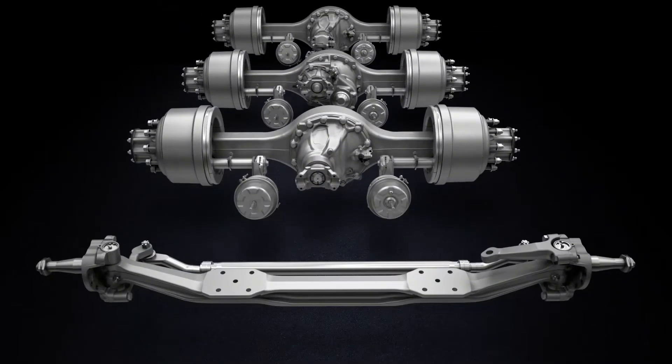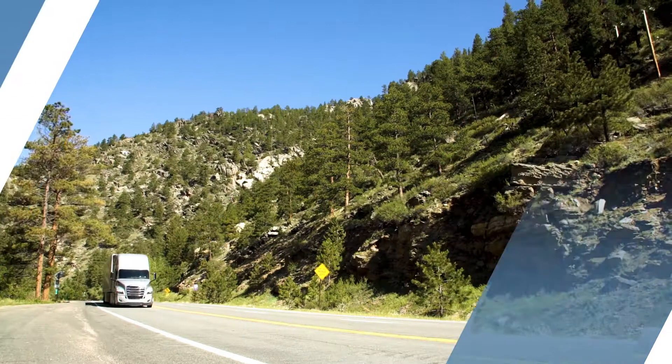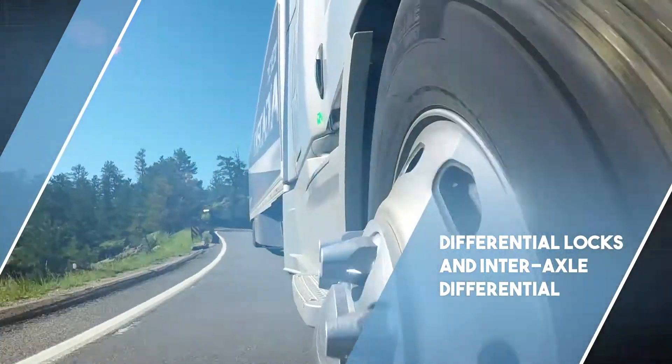Welcome to your new Freightliner with Detroit axles. In this video, we'll learn about the differential locks and interaxle differential.